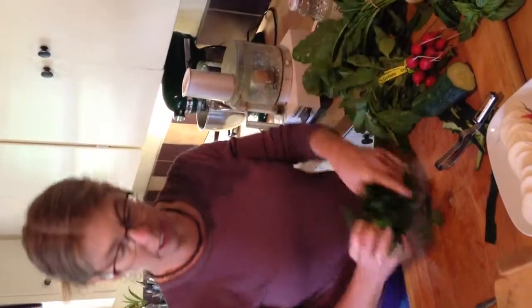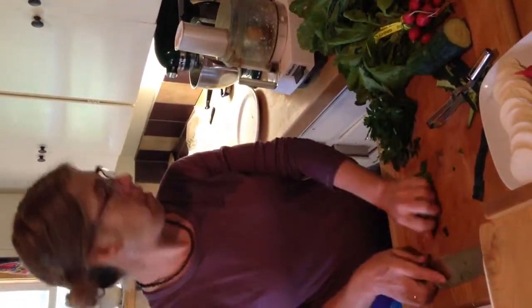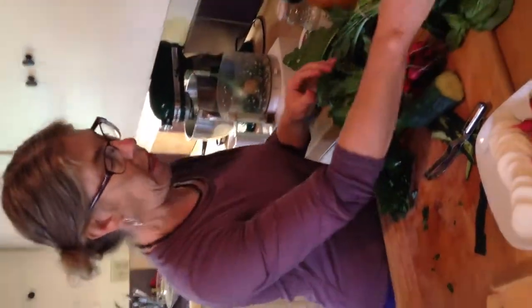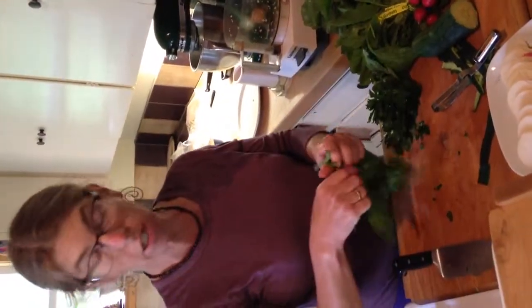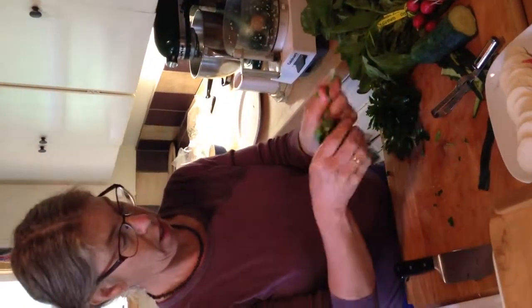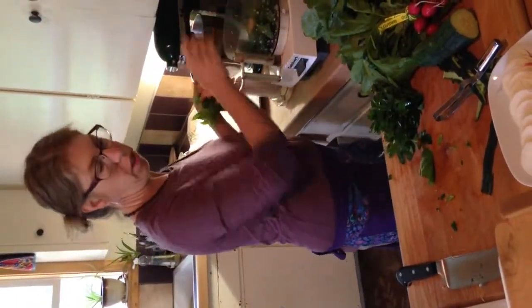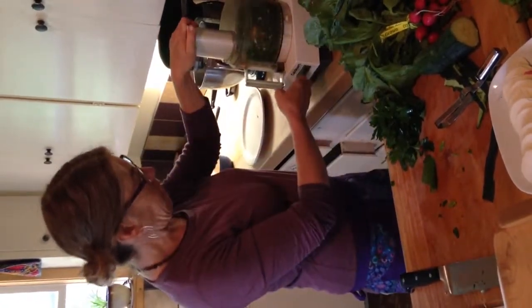Then take your parsley, if you have it, and chop up a little bit into the processor. Basil too, if it's in your box. Every box is different, but eventually you'll get all this stuff. You can use basil or parsley, one or none, or whatever you have. This is kind of like a green goddess dip, but not really. Before you put the liquid stuff in, blend it all first.